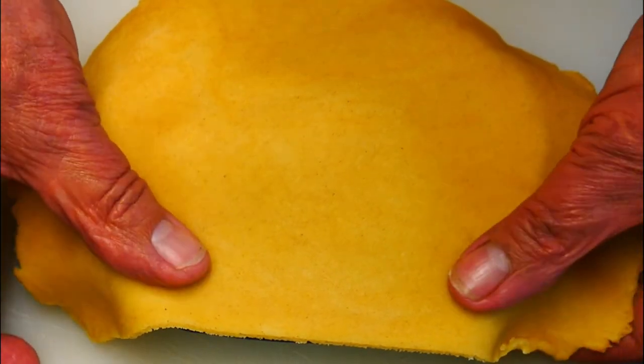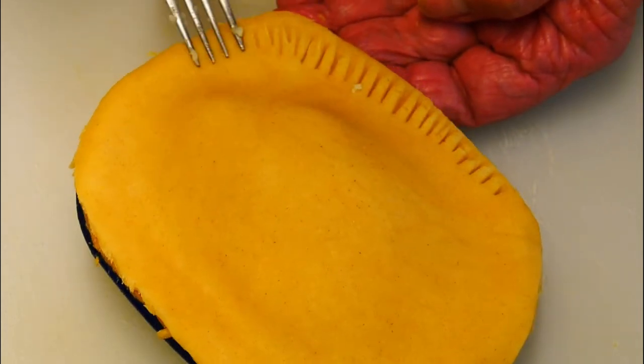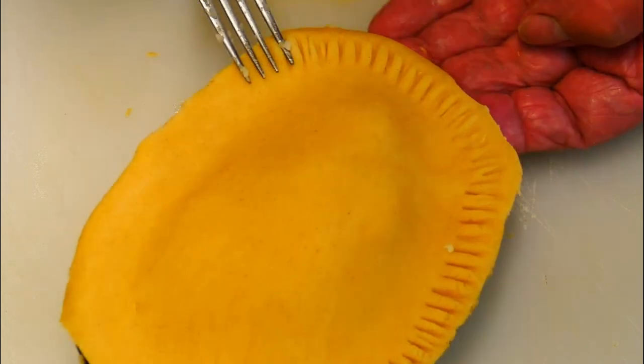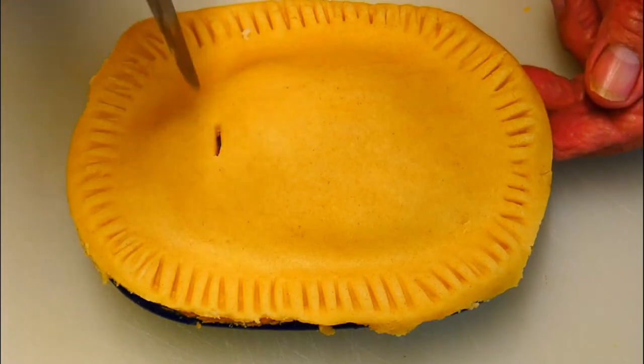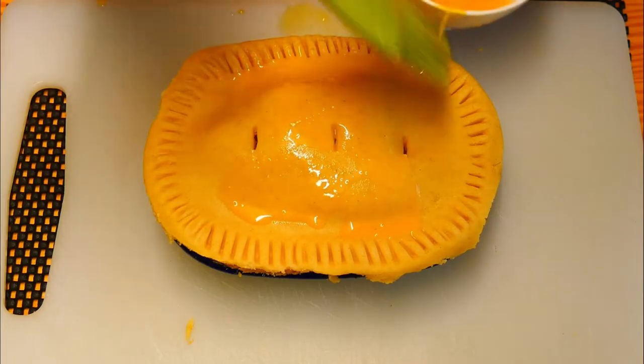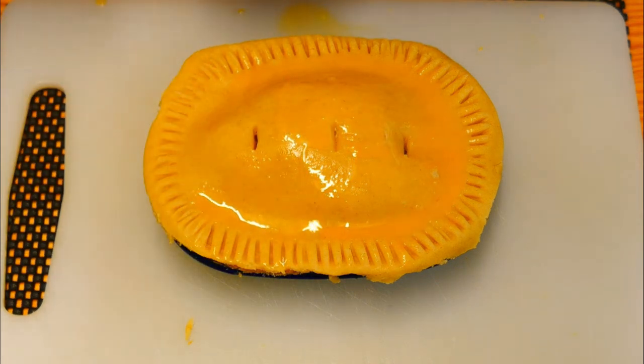Gently press the lid around all the way around, followed by pushing it together with a fork — not only does it join it all together, it looks professional too. A couple of holes in the top just to let the steam out, then another coating of egg wash to make it nice and brown.